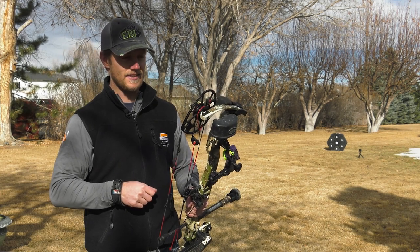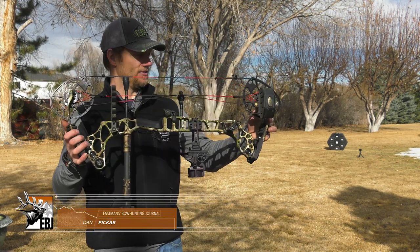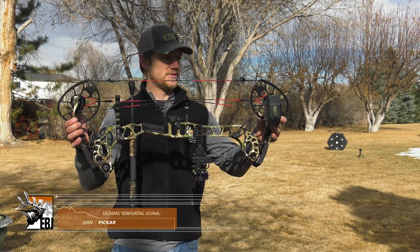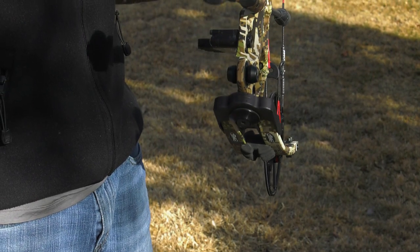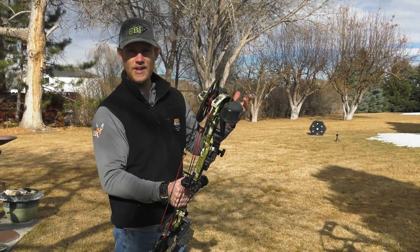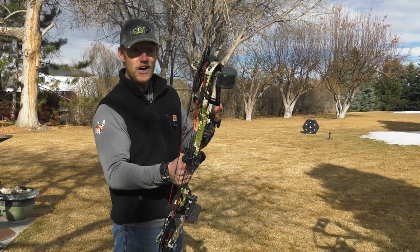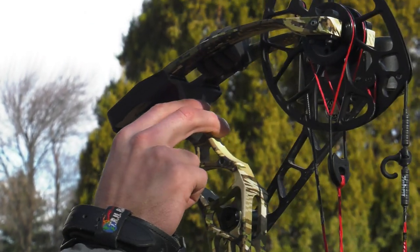This is new for 2018 and boy is it a short one. We're at 28 inch axle-to-axle, one of the shorter bows we've seen from Matthews for quite some time. They haven't changed too much about the construction of the bow compared to the Halon or the Halon 32, other than the length of the riser and the harmonic dampening system.